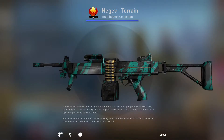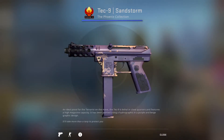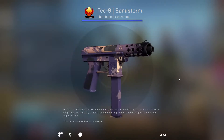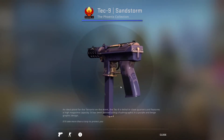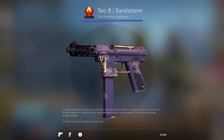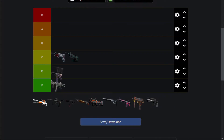Next up is the Tec-9 Sandstorm. It borrows the Galil Sandstorm thing, meaning it can have all purple like this, or more tan, with obviously different variants. But unlike the Galil, I don't think it leaves as much of an impact. And I really think there's a lot better Tec-9 skins out there. This is obviously still better than stock, but I think it's actually more of a D-tier skin than anything else.